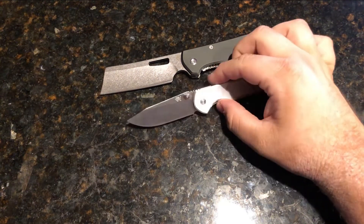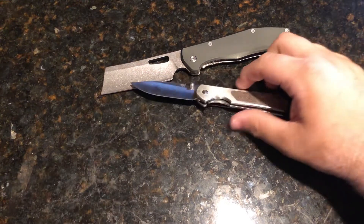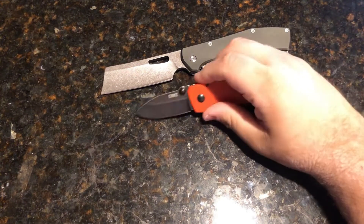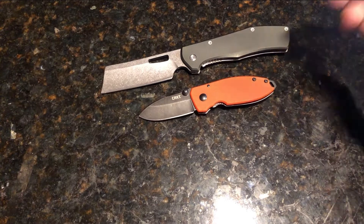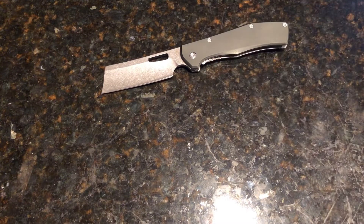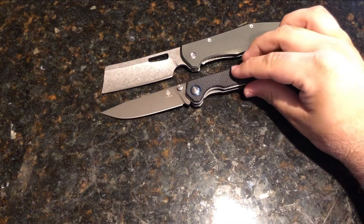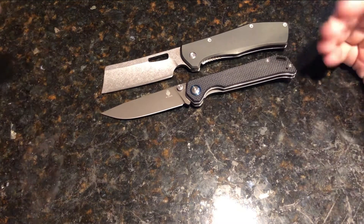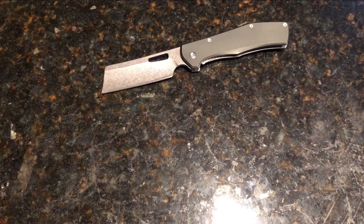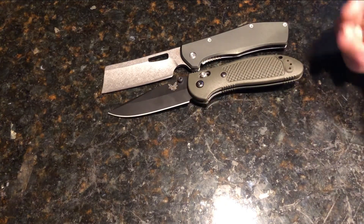Next up is the 710 — basically the exact same thing, definitely smaller overall in handle size and blade size. Then the CRKT Squid — small everywhere as well. The Kaiser Bag Lady is pretty similar in size overall. And the Benchmade Group — I think this is the closest in size out of all my knives, so I put that in last.